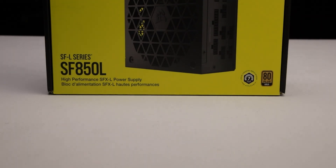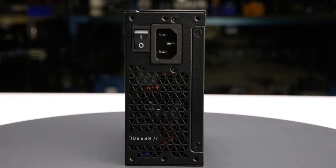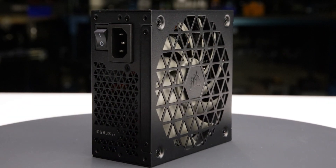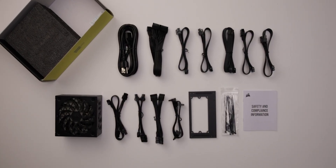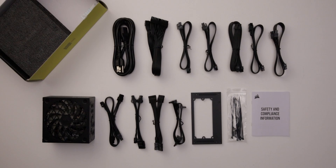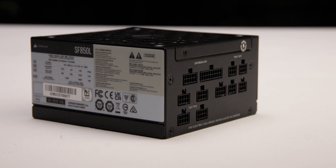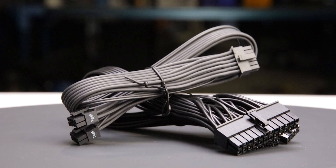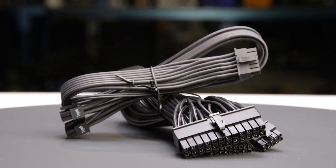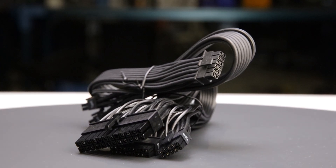The power supply comes in reasonable packaging and measures 125 by 63.5 by 130 mm. Considering cable flexibility, it has an effective depth of 165 mm. The SF850L is accompanied by the accessories as shown and supported by a 7-year warranty, which is as expected for a power supply of this class. The fully modular cables are of acceptable quality — they have plastic insulation and are moderately flexible, and should cause no problems while building and cable managing your computer.